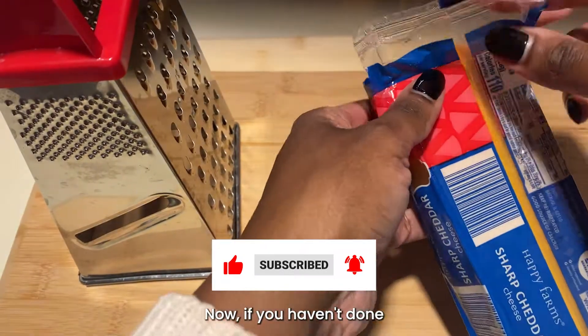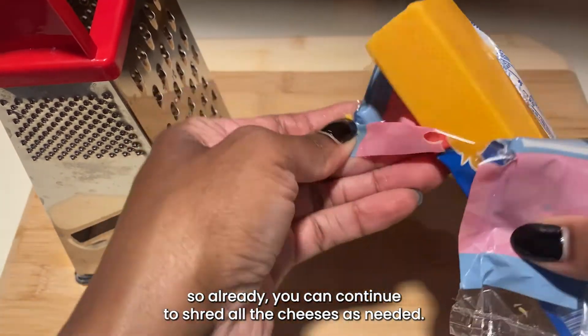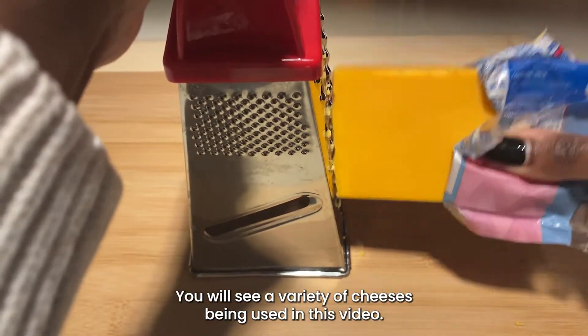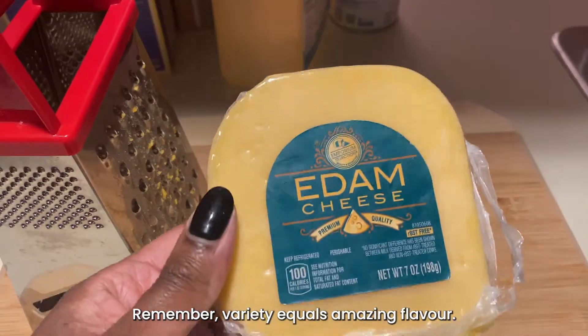Now if you haven't done so already, you can continue to shred all the cheeses as needed. You will see a variety of cheeses being used in this video — remember, variety equals amazing flavor.